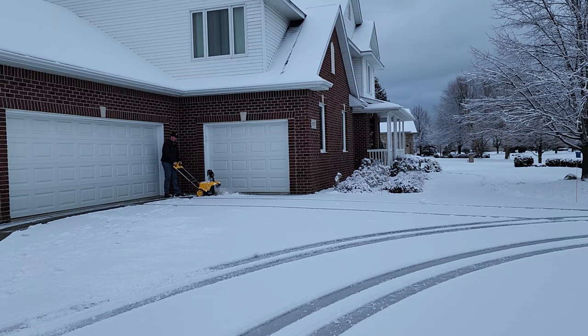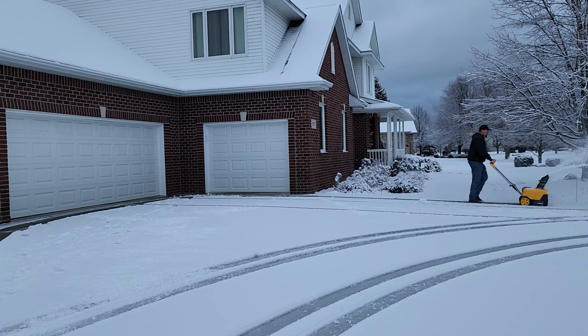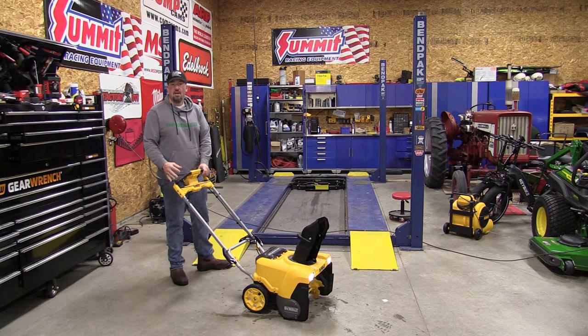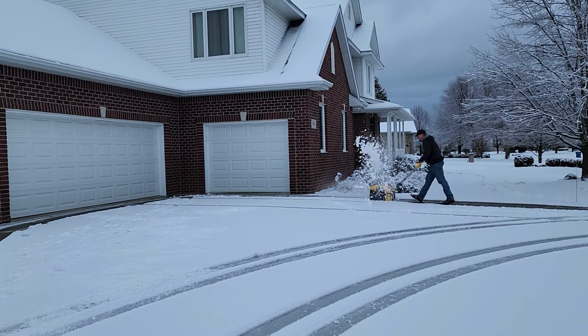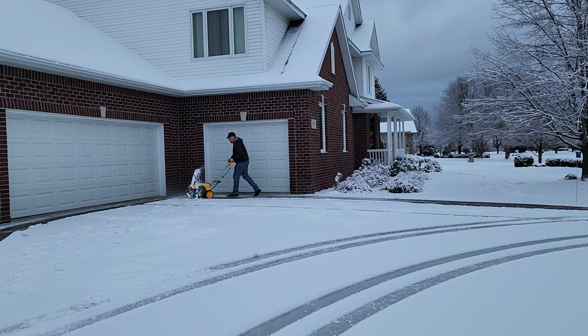I went over this DeWalt 60 volt snowblower in a previous video before we had snow, going over my concerns about all the extra power features — like when we turn this on we can move the chute back and forth. That to me was one more thing to break. This thing is expensive and you have to buy it in the kit because you get the two 12 amp hour FlexVolt batteries. Very interesting snowblower top to bottom.